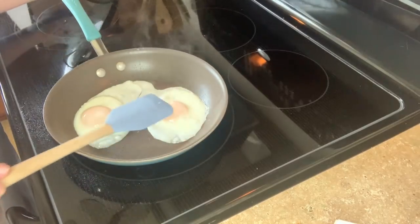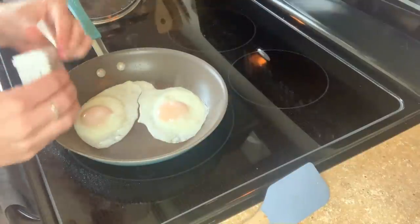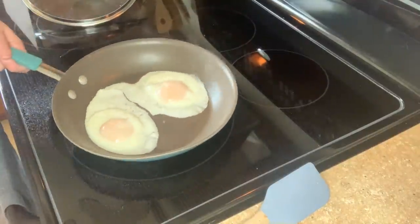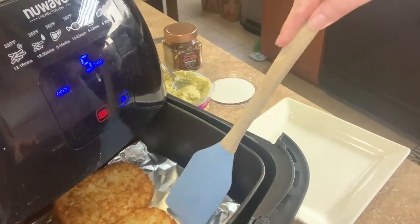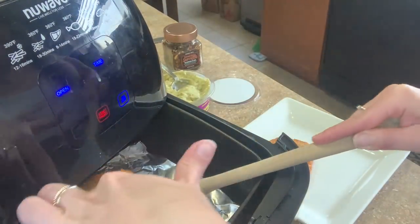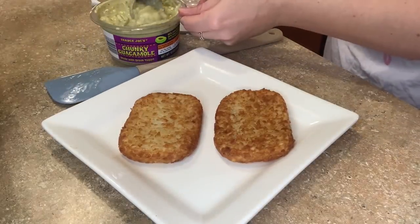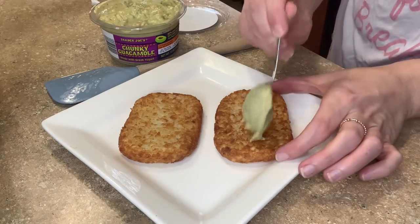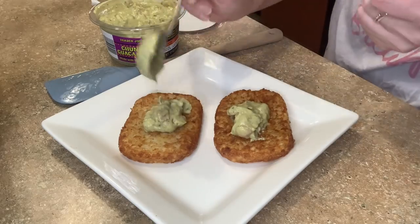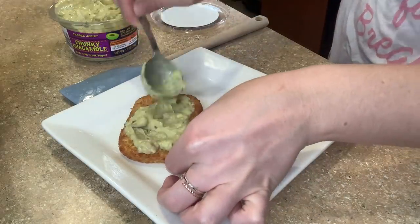I like my eggs runny. Once the white part covers the yolk, I go ahead and turn the heat off. I've already salted, but I'm going to add just a touch of pepper.